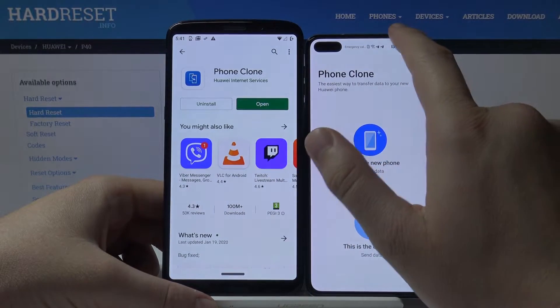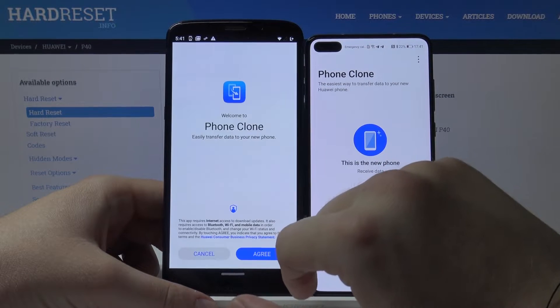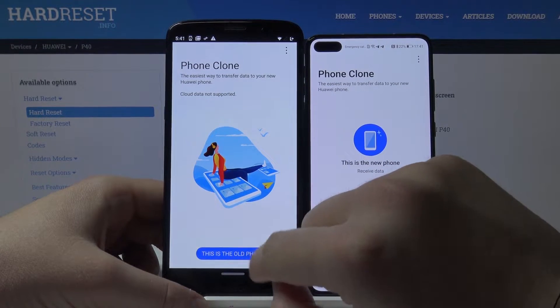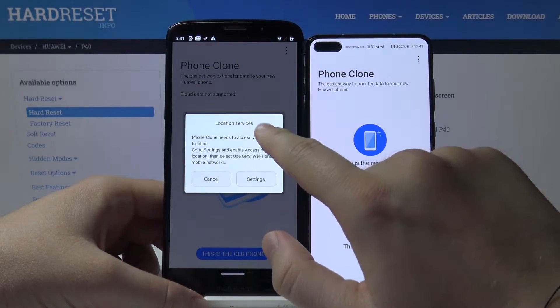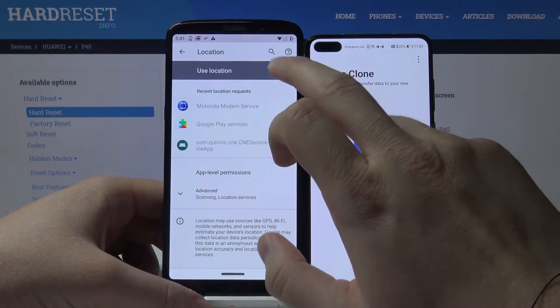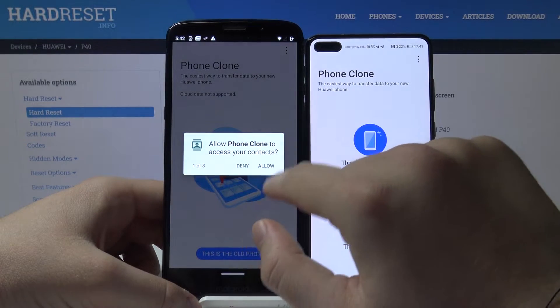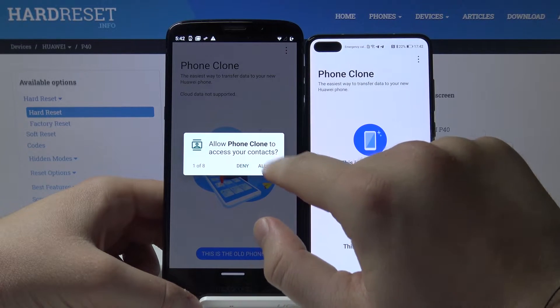Now we can open it on the Motorola. Tap on the app and select 'This is the old phone.' We have to grant access to location, and right now we have to tap eight times.